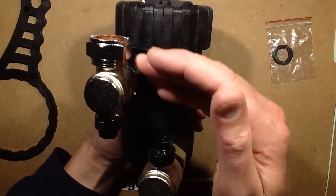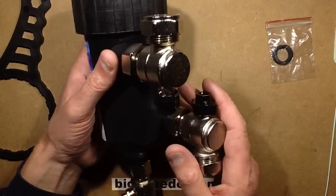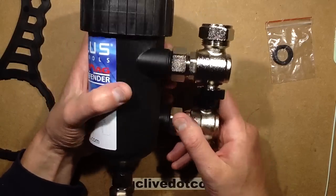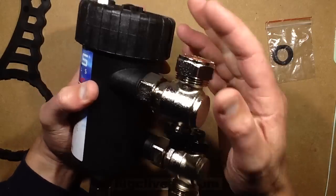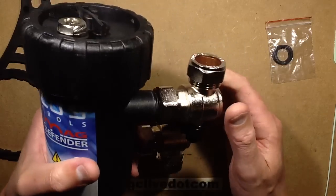It would be nice if the connections had been in line — and in hindsight, you do get versions where they are in line, but this one isn't. That means that given where I originally intended to put this, it's actually slightly annoying. I may cheat and put it somewhere else in the system by using 22 millimeter to 15 millimeter adapters. But here's the idea behind it.